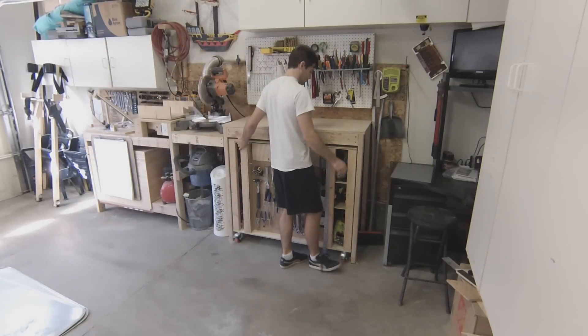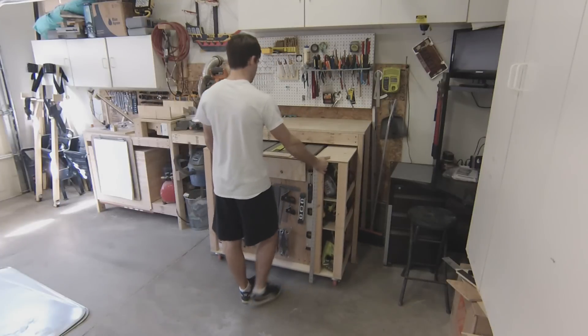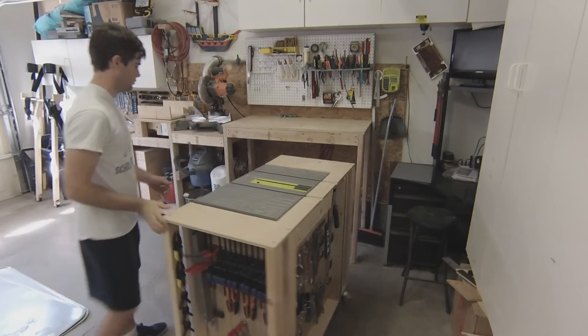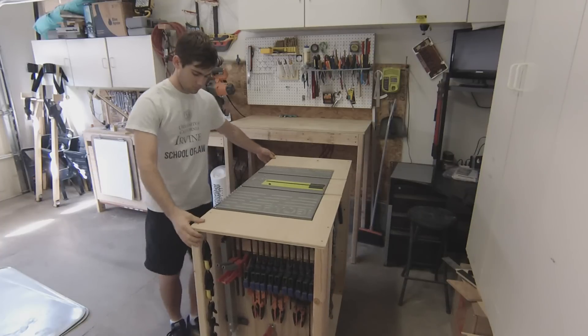I started working on another marble machine and I figured it may be interesting to document the process, so I brought up my camera to show you the building process. This is a themed marble machine — a single theme based off a mini golf course, not any specific one, just one in general.